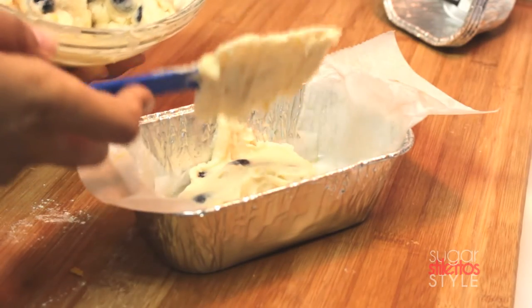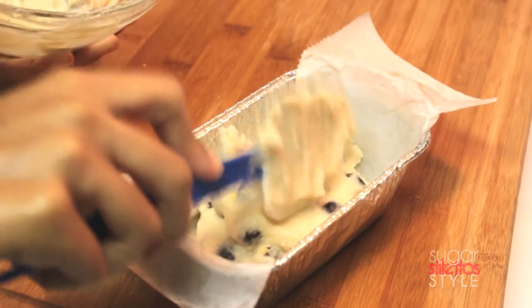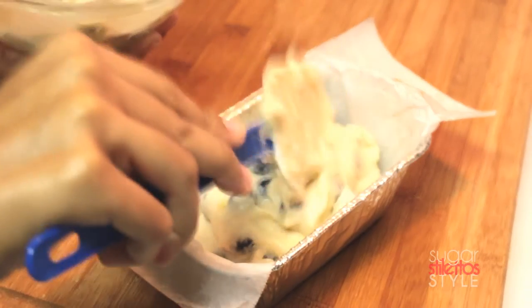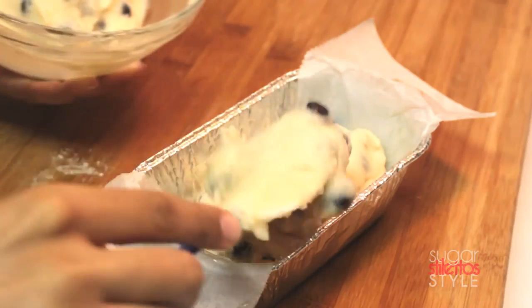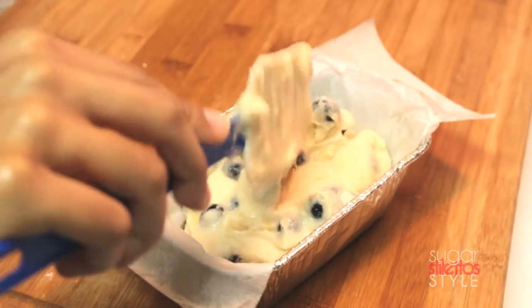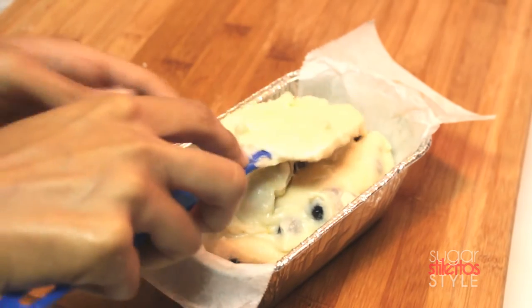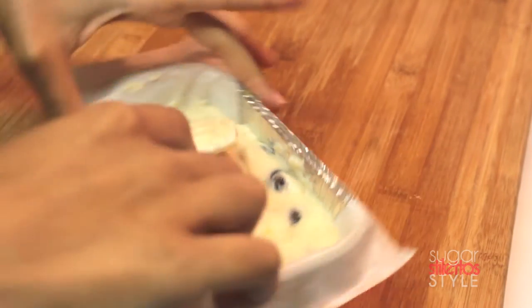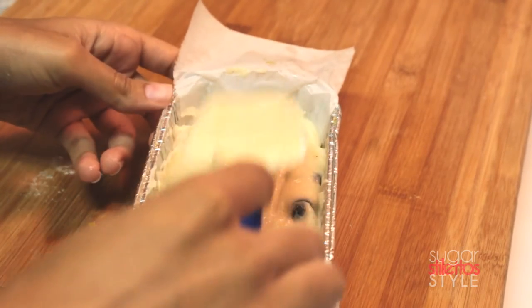Now we're going to spoon our mixture into the pans. It's not going to rise as much as it does in the oven, so you can put the full mixture in one loaf pan if you want. Since I wasn't sure, I ended up putting it in two.